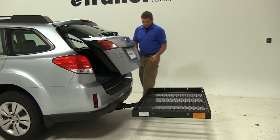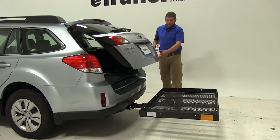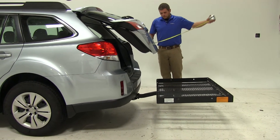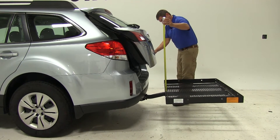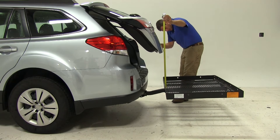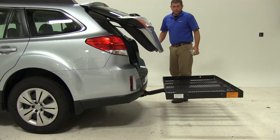Let's check the hatch here. As you can see when we open the hatch, it is going to break over the plane of the carrier. That happens at about 21 and three-quarters of an inch.